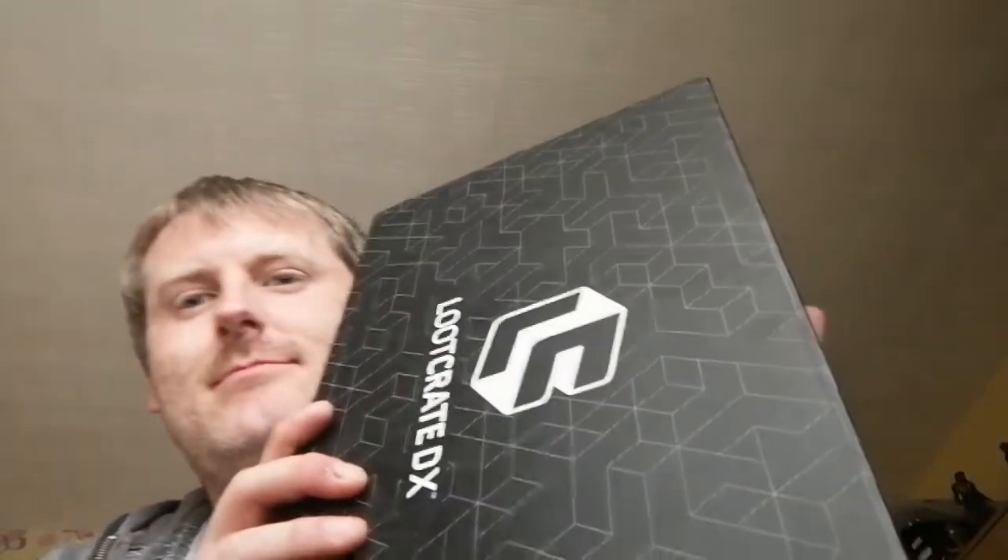Hi, it's the Geeky Cool Family here and today I'm going to be unboxing the DX box. I had a three month subscription with them. It was half price. So far disappointing. This is my third and final box.